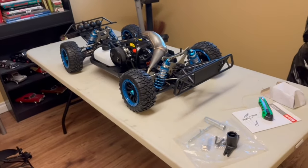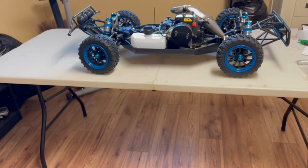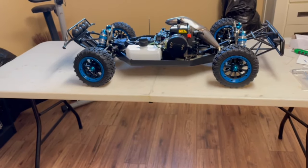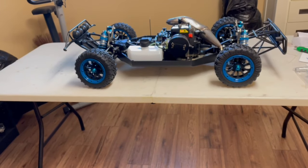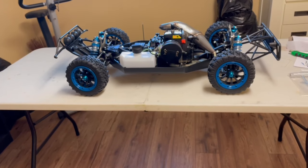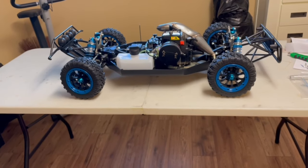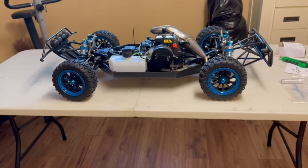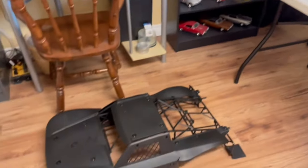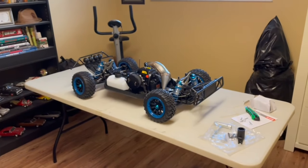I got this off eBay — Fearless RC was where I got it from. I think it took 10 to 15 days to get here. The last expected day would have been Monday but I got it today, worked out great. I was here to sign for it so I didn't have to go pick it up. Everybody get out and enjoy your RCs!